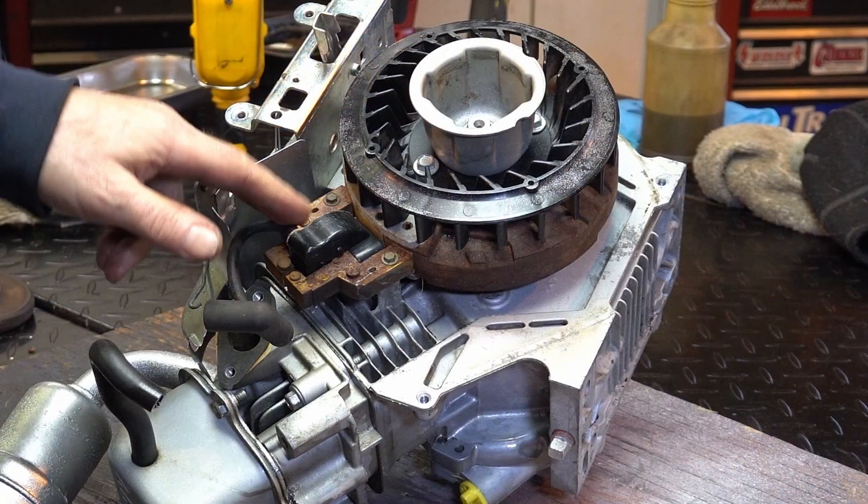What are we going to be doing? Well, on this segment, I'm going to show you what I did and what I generally do to go over the ignition system. Some tips and tricks.